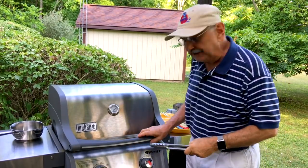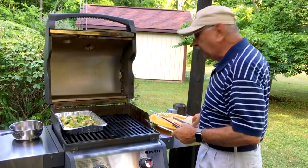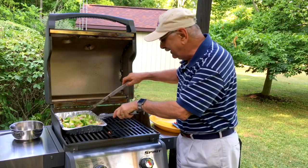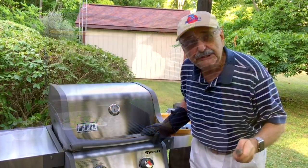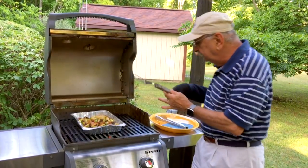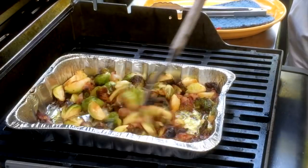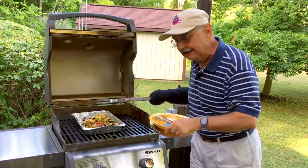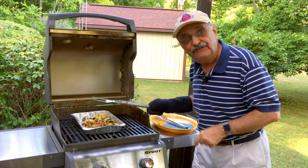It'll probably take 20 or 25 minutes. Every five minutes or so you ought to open it up and stir it. It's coming along fine. It's been 25 minutes — oh, look at that. I'll just keep this warm in the oven, and then we'll get on to our fish.